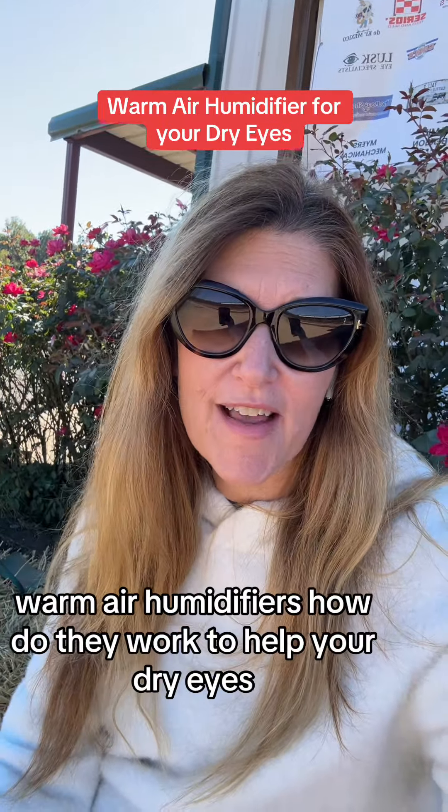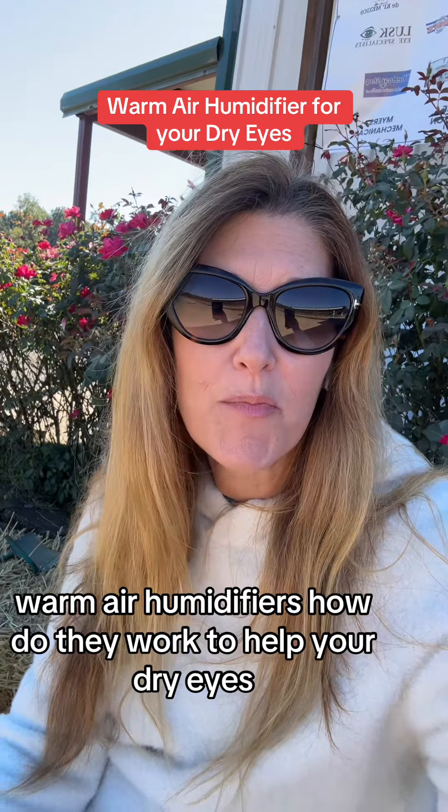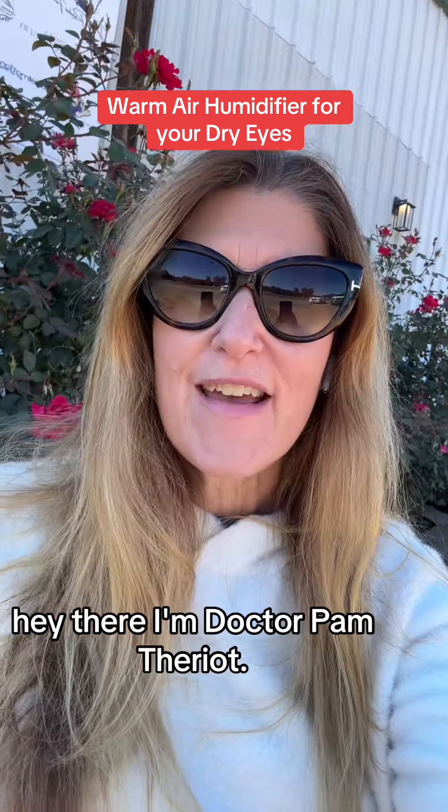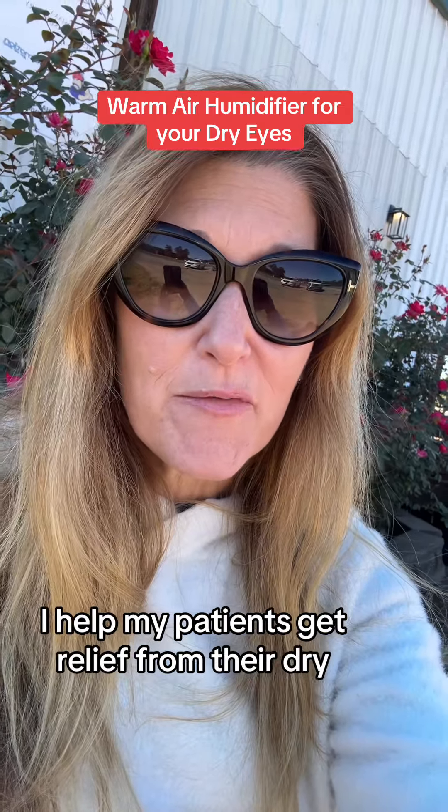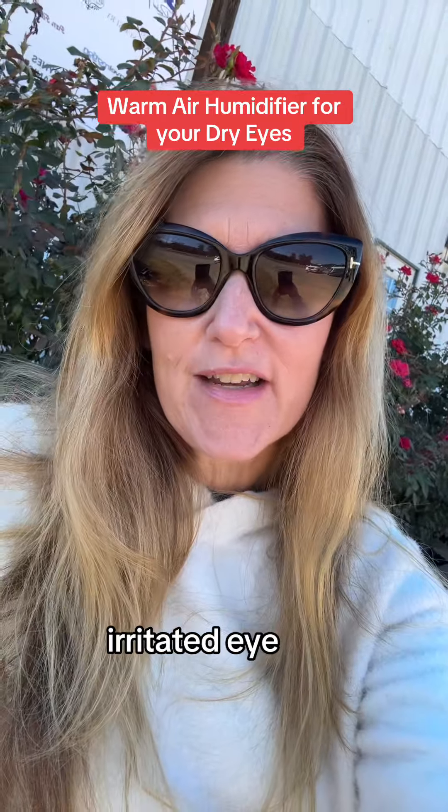Warm air humidifiers — how do they work to help your dry eye? Hey there, I'm Dr. Pam Theriault. I'm an optometrist and a dry eye specialist. I help my patients get relief from their dry, irritated eyes.